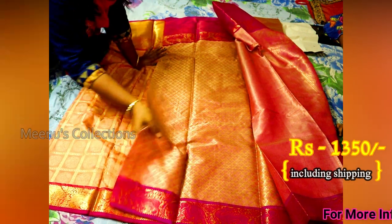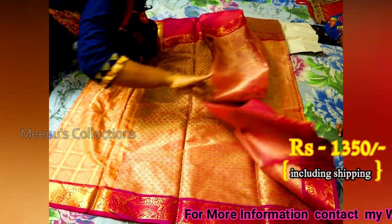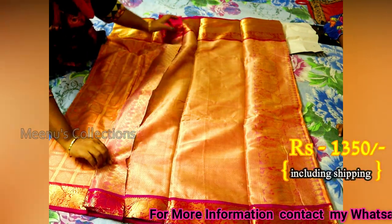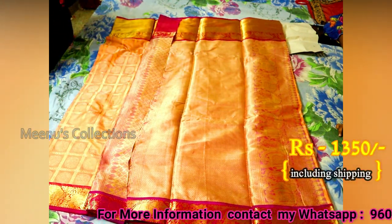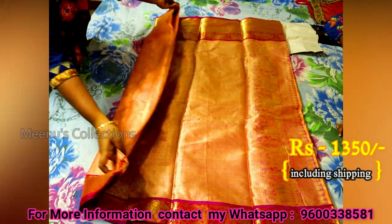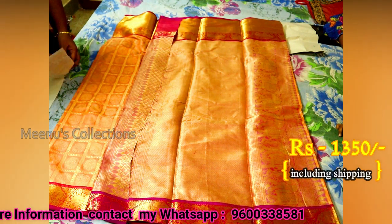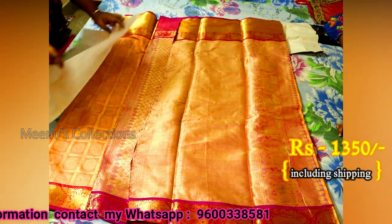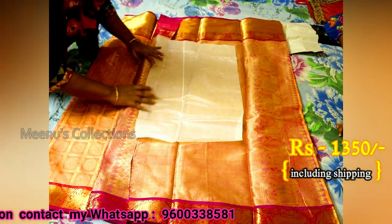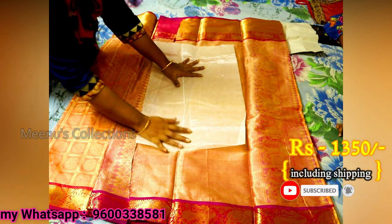This is a very good product. If you want to buy, you can contact us at the bottom of the video. If you have any color preferences available, you can message us at the bottom of the video. If you have any questions, you can add your name and place.